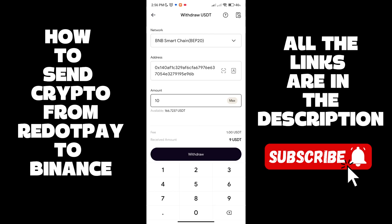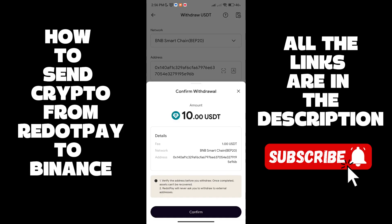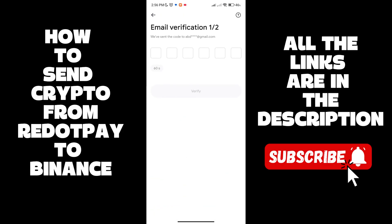Choose the amount — the minimum amount is 10 USDT, so I'm going to go with 10. The fees are 1 USDT, so we're going to receive 9 USDT. Click on Withdraw and then click on Confirm.